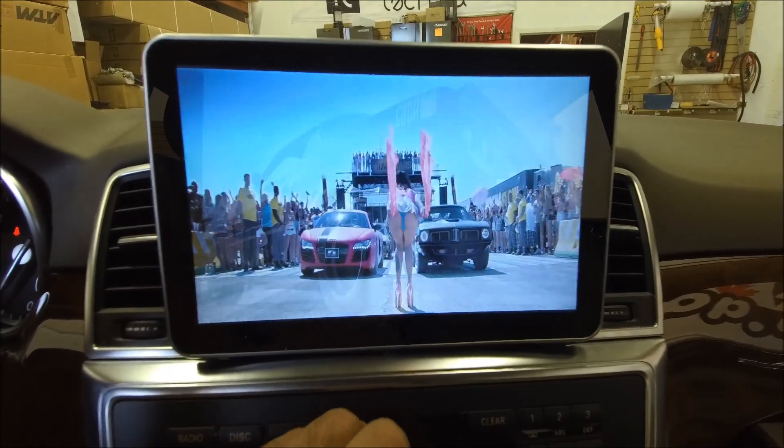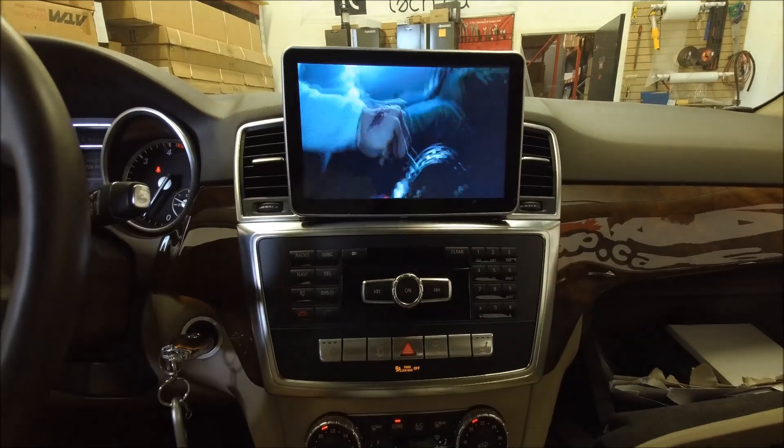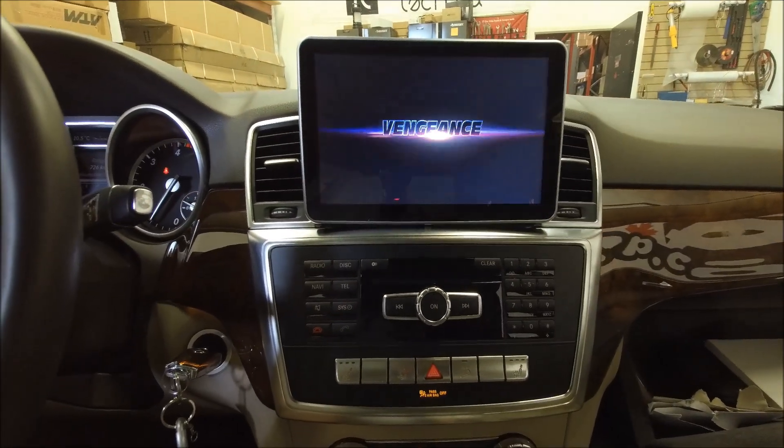If you're interested in getting this type of unit for your ML or GL, you can give us a call at 905-604-4294, or you can buy them online from 4x4shop.ca. Thank you and have a great day!